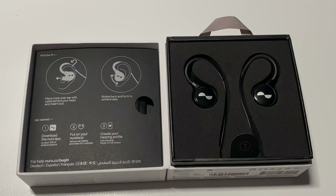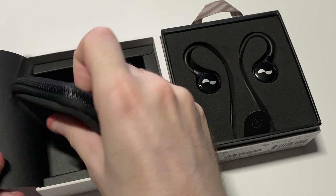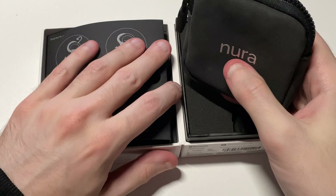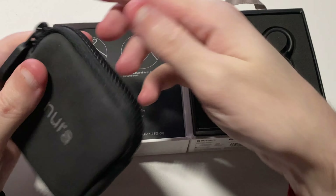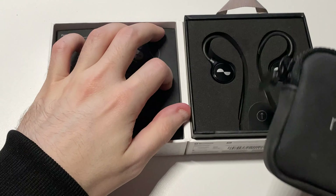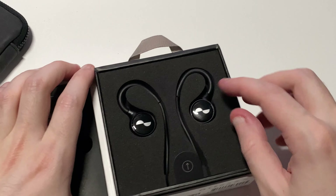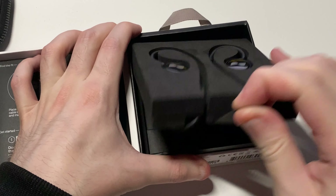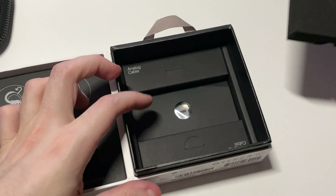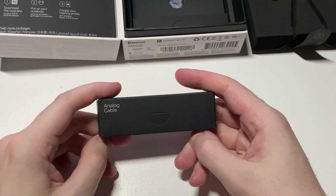You only need the app if you want to update your hearing profile, add a new one, or something like that. We also get a nice carrying case included — zip it open, nice feeling inside. Then lifting up the tray, you get the Neuroloops themselves, which we'll place to the side for now.